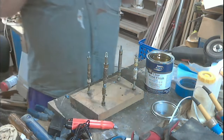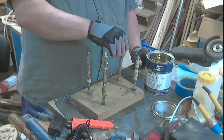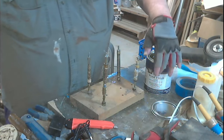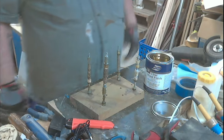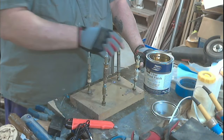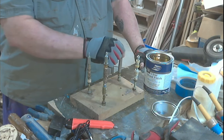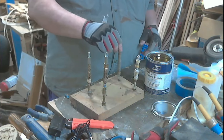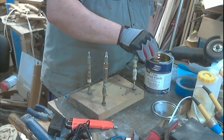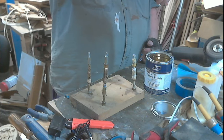If you've seen any of my pen turner videos where I do a finish, you'll know that my favorite go-to finish for all pens is lacquer — deft gloss brushing lacquer. But I don't brush it and I don't spray it — I dip it. I get a better finish this way than anything I've ever tried. I will take each pen blank and simply dip it until it's fully covered and let it drain.